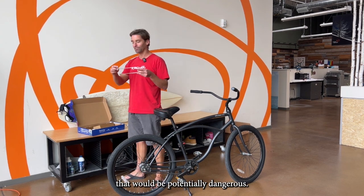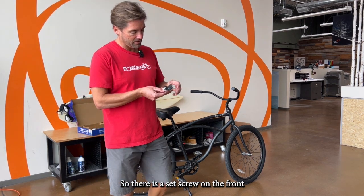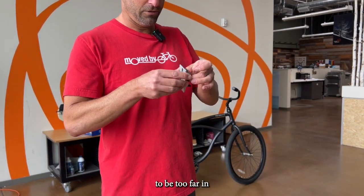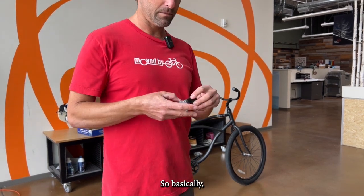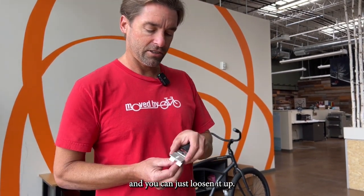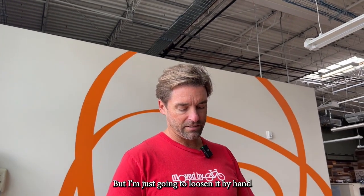You don't want to leave all these threads sticking out the front — that would be potentially dangerous. There is a set screw on the front; you can see it coming through. We don't want it to be too far in because it'll punch into the frame. That little set screw gives you extra bite into the frame. You can just loosen it up — it's a three millimeter allen key, but I'm just going to loosen it by hand because that's a little easier.